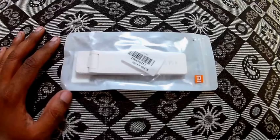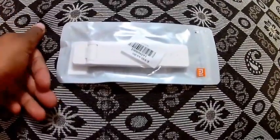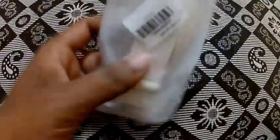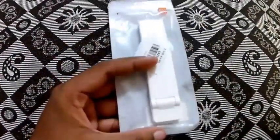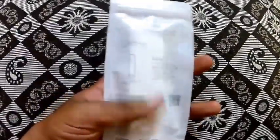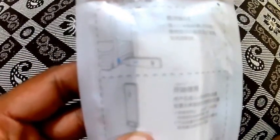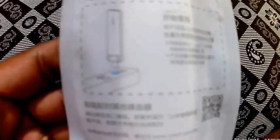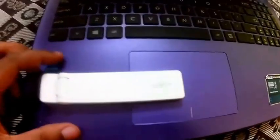This is how the package looks — pretty simple, very minimal. I like minimal. White in color. The backside has instructions in Chinese. Do remember, there's a Mi-branded Wi-Fi extender, so it automatically syncs with Mi products. Most of the information is in Chinese so I'm not able to understand it.